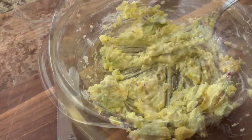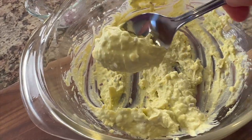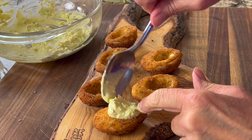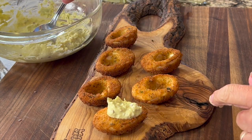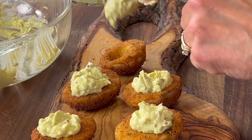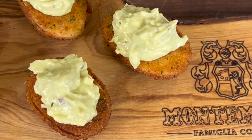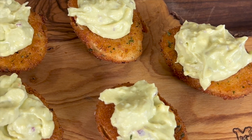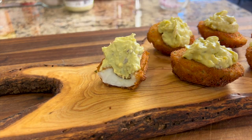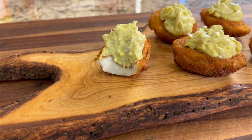Use a fork to mash everything up — you could also use a potato masher. Just make sure you get it nice and smooth to a consistency that'll hold up when you put it in the eggs. Then all you have to do is fill those egg whites. I didn't use a piping bag but you can if you want. These are so good — when you bite into them the crunch on the outside is delicious, with that nice Mexican flavor from the avocado, hot sauce, and lime juice. They're perfect for a party or bringing a dish to someone's house, and once you start eating them you don't want to stop.